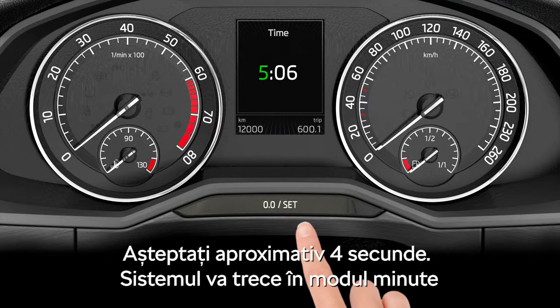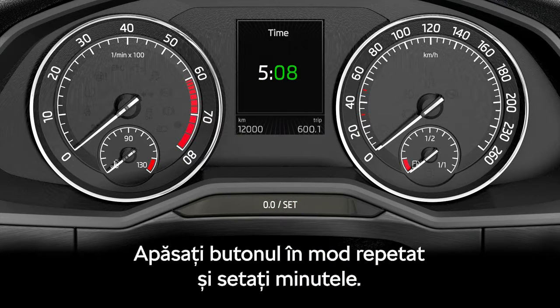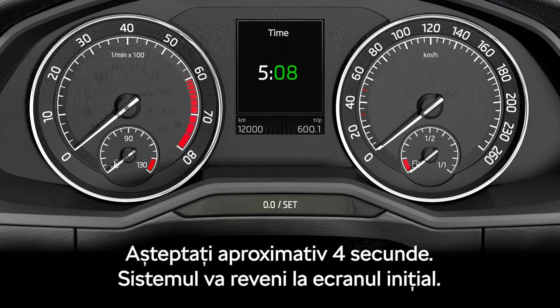The system will switch into the minutes setup. Push the button repeatedly and set up the minutes. Wait for about 4 seconds. The system will switch into the initial setup.